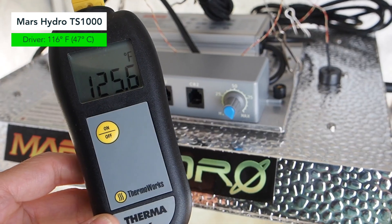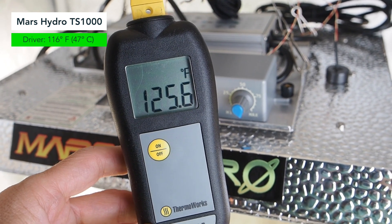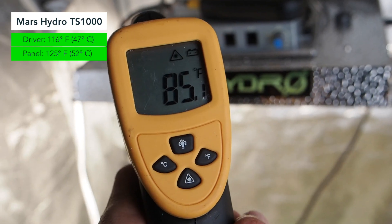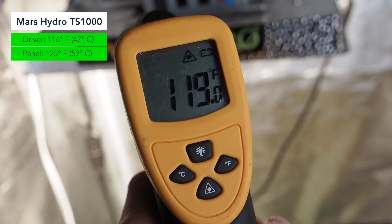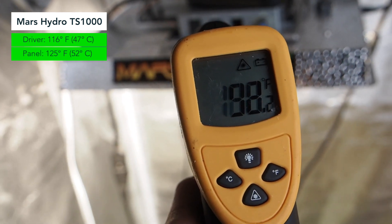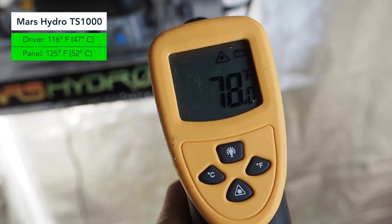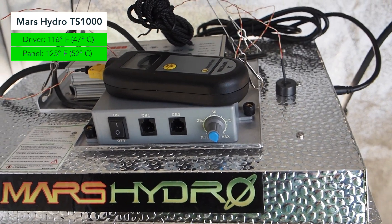Now we're taking the temperature reading of the panel itself, or the hood, and we are looking at 125.5 degrees Fahrenheit using the Thermaworks meter. When we used the infrared thermometer on the panel we were getting all kinds of readings — temperatures from the 70s all the way up to 120. So it ranges quite a bit with the infrared thermometer. I did test the Thermaworks probe on different areas of the panel and it was pretty consistent across the whole panel.